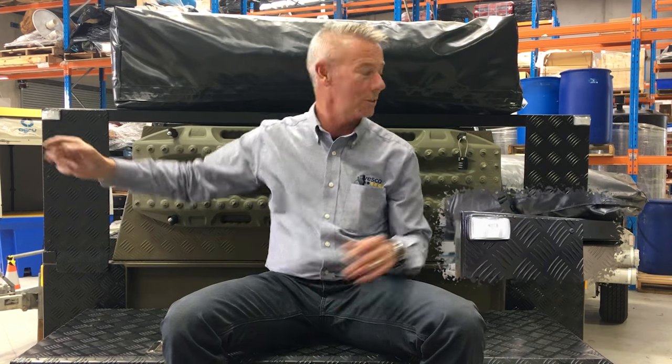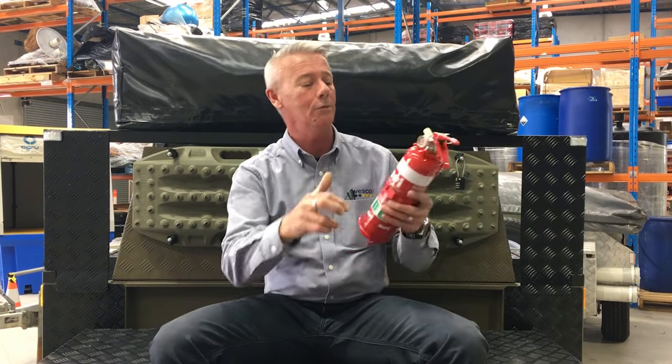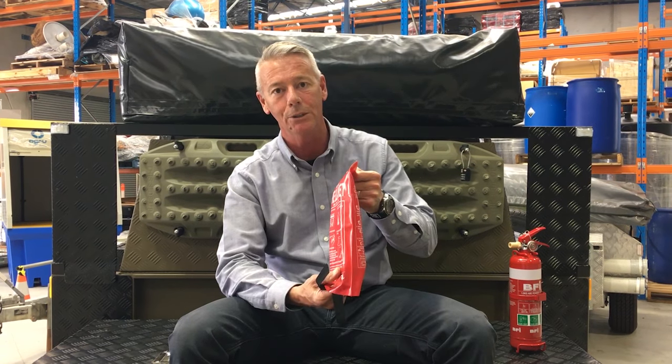Other safety items that you can also check: any marker lamps that are on the front ends of the trailer. Any fire equipment, as in fire extinguishers — make sure they're in date and the needle's in the green area. Fire blankets that you might have near your kitchen — make sure they're secured and there's actually a fire blanket inside.